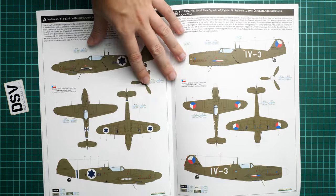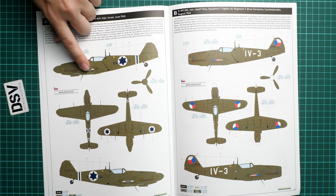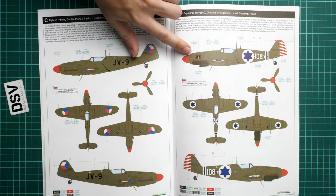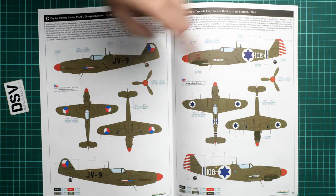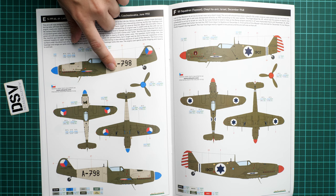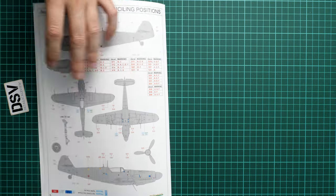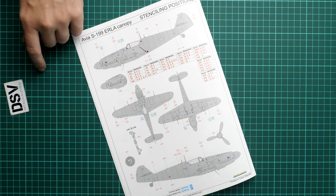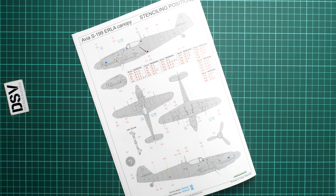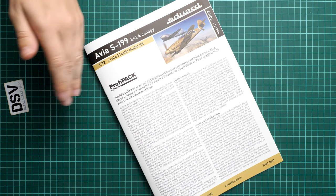The marking options section shows which aircraft carry the underwing cannon gondolas. Options A, D, and F include them. Looking through the six markings: the first has gondolas, the second does not, the fourth does, the third does not — it seems all Israeli aircraft had them. If you know more about this, feel free to comment. The final page is a stenciling guide — some symbols correspond to specific marking options depending on your chosen camouflage scheme.